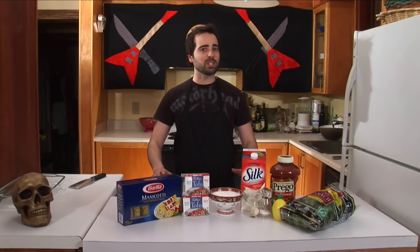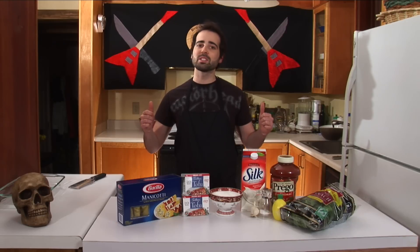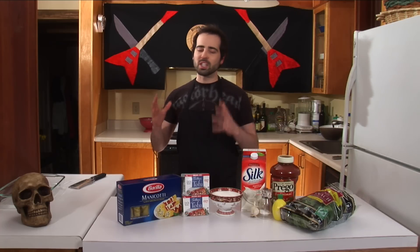Before we go any further, I want to say there's some great stuff going on with the show. First off, we've got a website — heavymetalvegancooking.com — for full recipes, all the videos, and exclusive content. Second, we got some additions to our set, as you can see. And third, we have a very special guest today: the man, the legend, the singer and bass player of KISS — Mr. Gene Simmons.